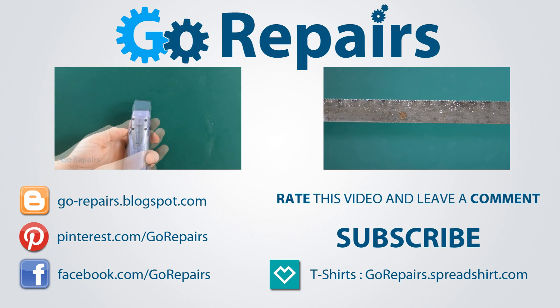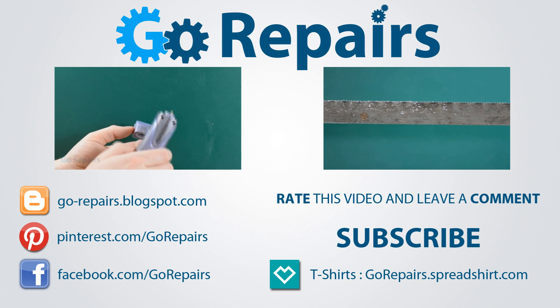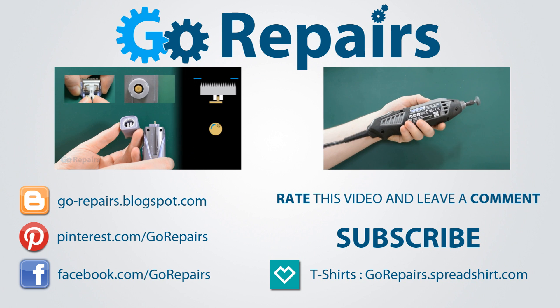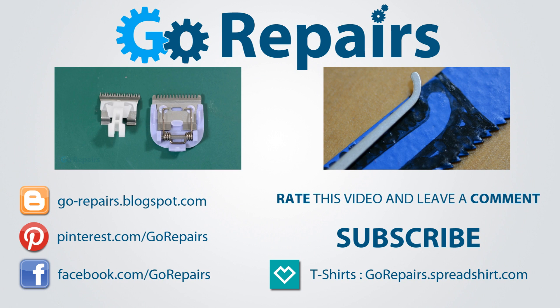If you enjoyed this video then please leave it a like rating. You can also share your thoughts by leaving a comment in the comments section. Don't forget to share the link to this video using the share feature on YouTube. If you want to keep up to date with our videos then please click on the subscribe button. On your screen now are two videos for you to check out if you haven't already, and I'll see you in the next video.